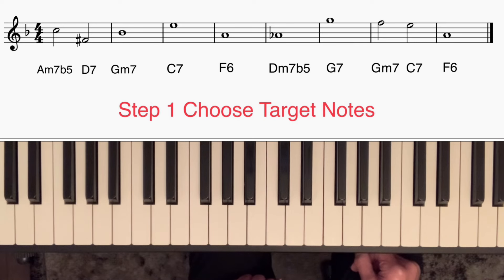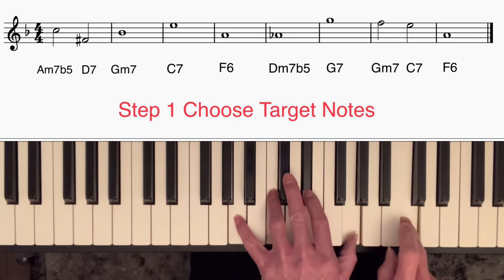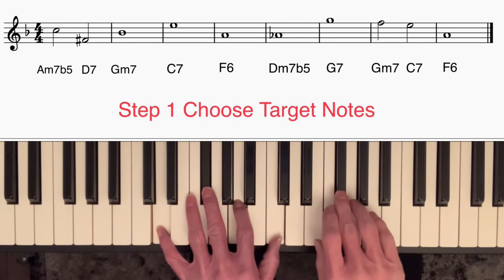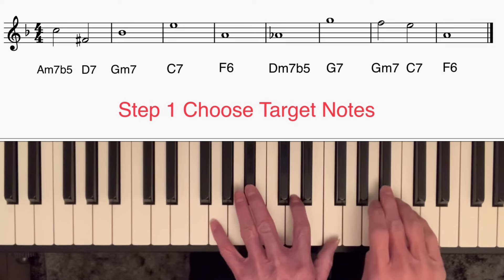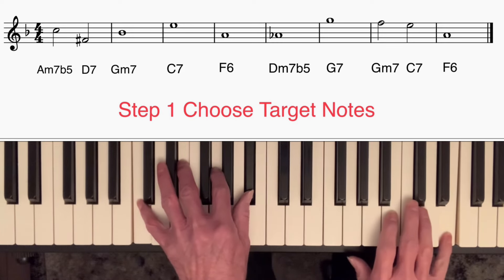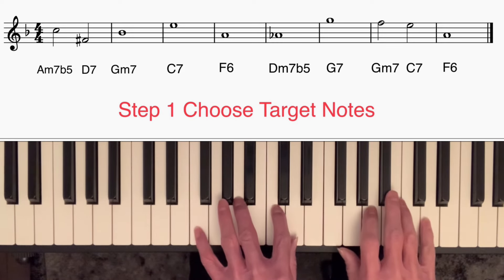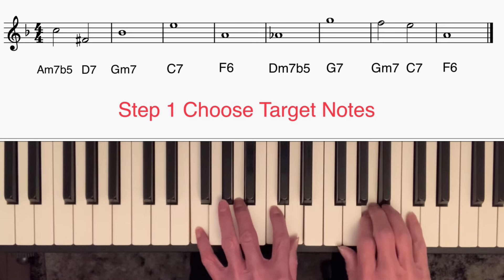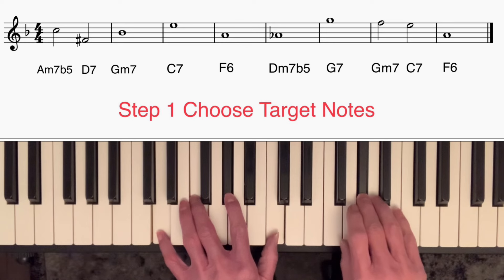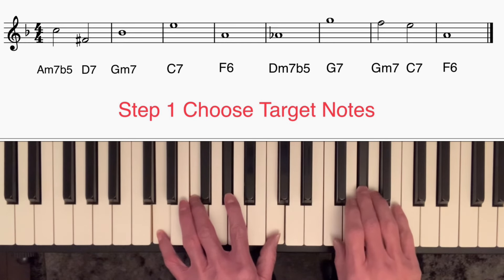I'll just run through what I did. The first chord, A minor 7b5 or A half diminished seventh chord — the first note I played was C, the third. D7: F sharp, the third. G minor 7: B flat, the third. C7: E, the third. F6: A, the third. When I got to D minor 7b5 or D half diminished seventh chord, I started on the flattened fifth. On a minor 7b5 chord, the flattened fifth is also a colourful note to choose, so that works well.